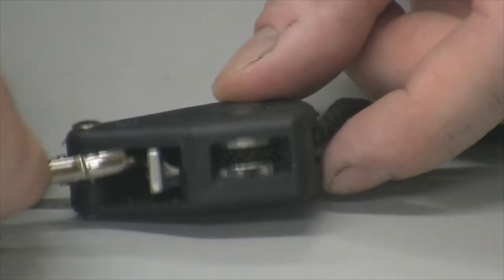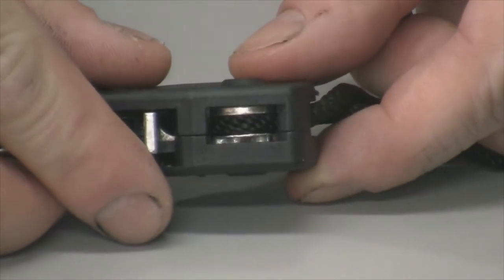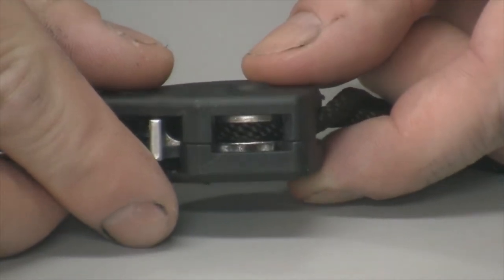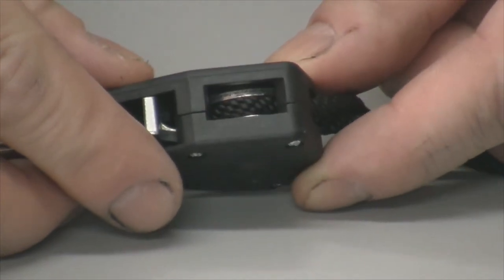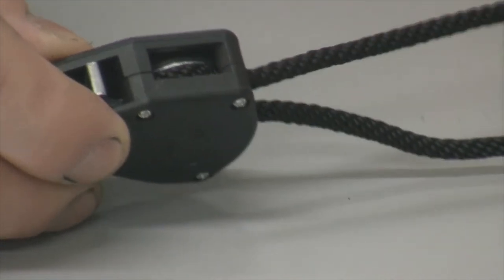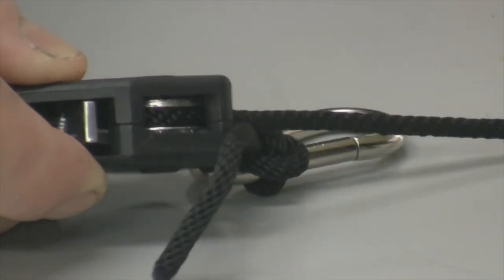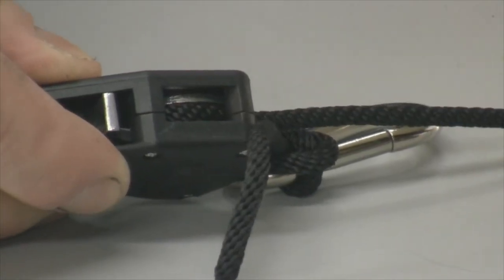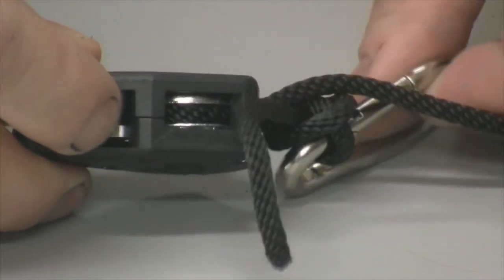Here's a closer look at the ratcheting part of this hanger. You can see inside it has metal gears. I know some companies make them with plastic gears that wear out and the ropes actually slip after a while. You can pull on this to bring in the hook and adjust it, and the other way there's a lever right here — you just flip the lever and it releases.